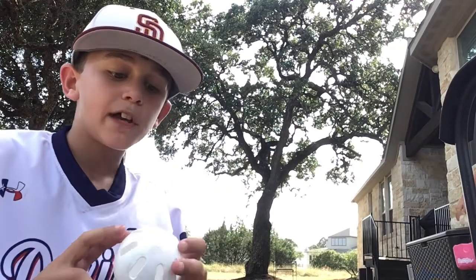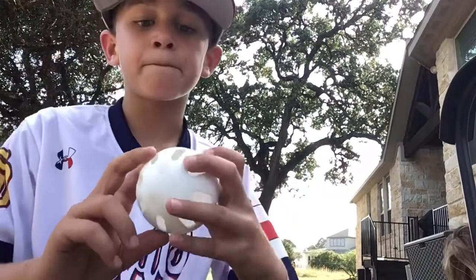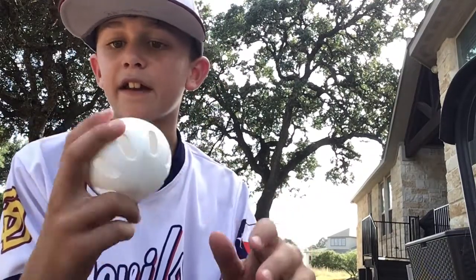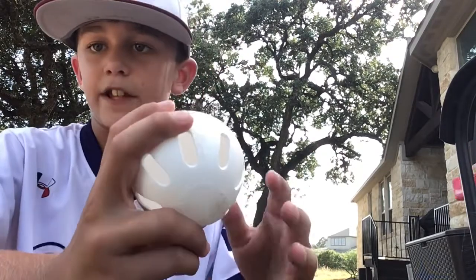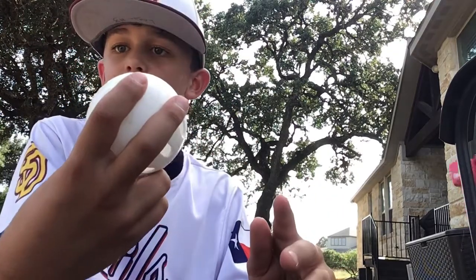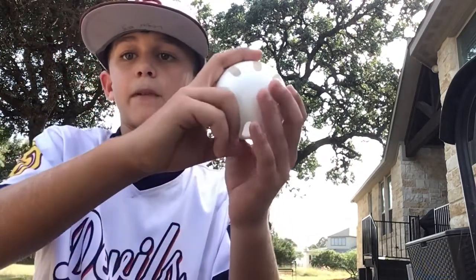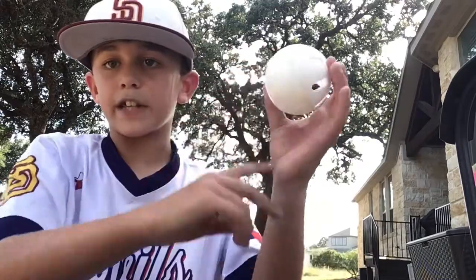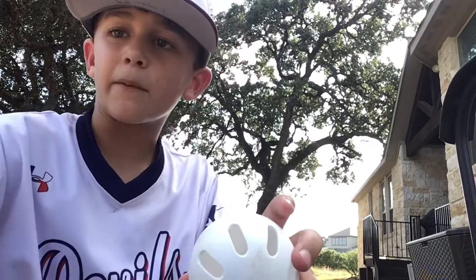The first pitch I'm going to be showing you is a slider, and I have two different ways to throw it. For the first way, you're going to have the holes to your right if you're a righty and to your left if you're a lefty. Your middle finger rests right by the hole — don't dig it in the hole, just rest it right by the hole. Then have your pointer finger to the left of it, or right of it if you're a lefty. You want to get a little spin on it, and the ball is going to curve to your left if you're a righty and to your right if you're a lefty.